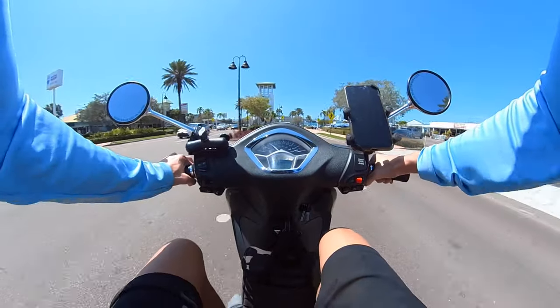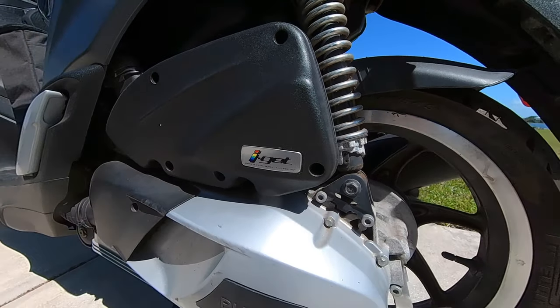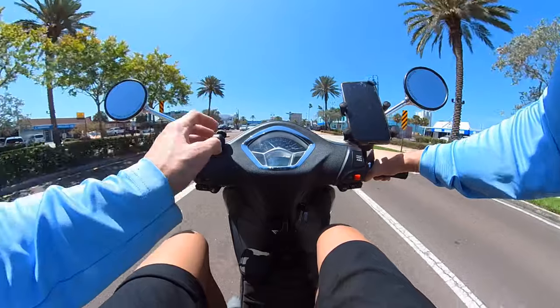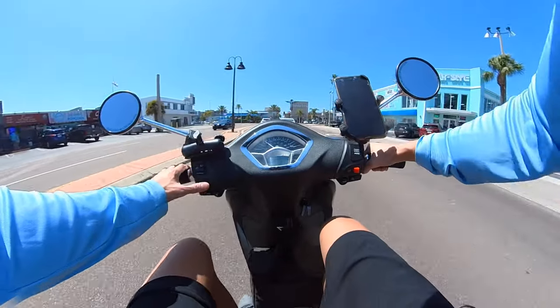The next thing that's really great is the motor. This thing has got an i-get motor — it has three valves, it's air-cooled and fuel-injected. I tell you, this thing is rock solid and super easy to maintain to keep the performance optimal for years and years.